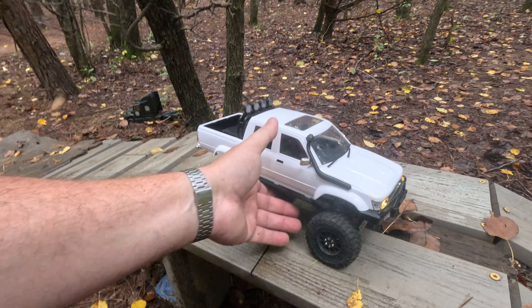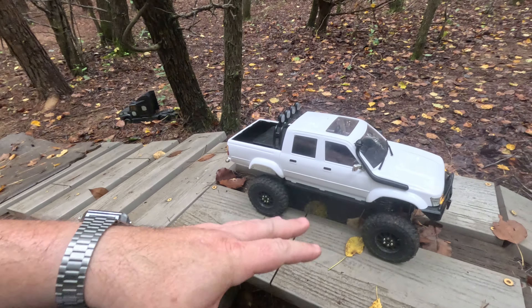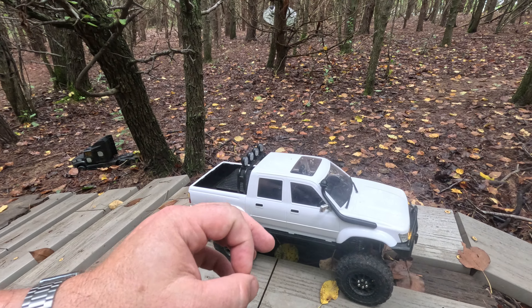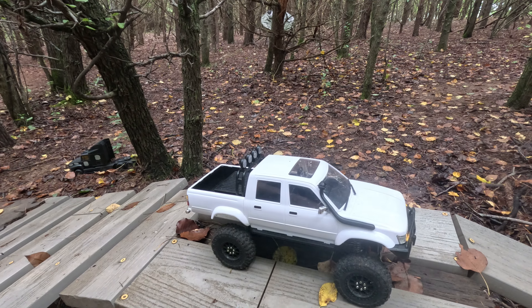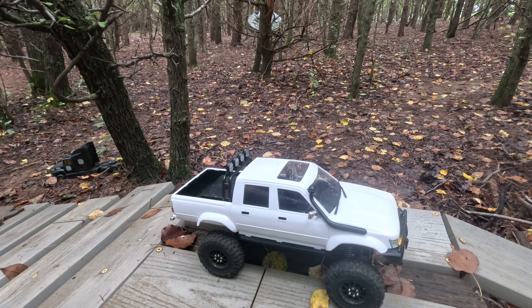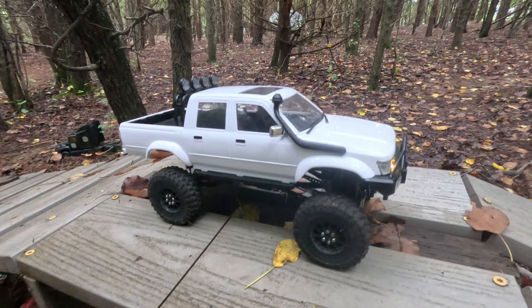Definitely, if you get one of these, I do recommend getting some axles for it. It does need some upgrades right out of the box, in my opinion. It does run, but it's got some issues, especially with the steering. But now my steering is just fine — I have no issues at all.